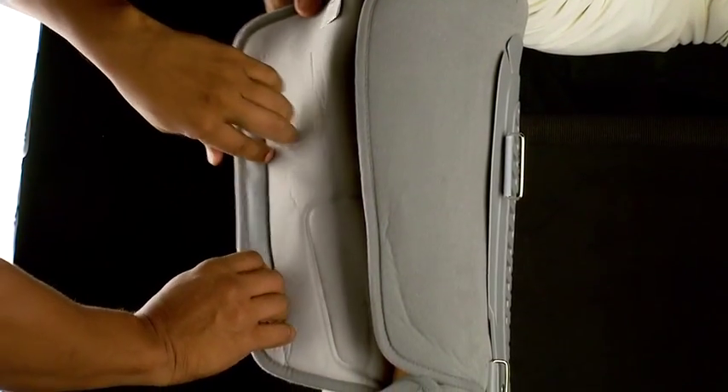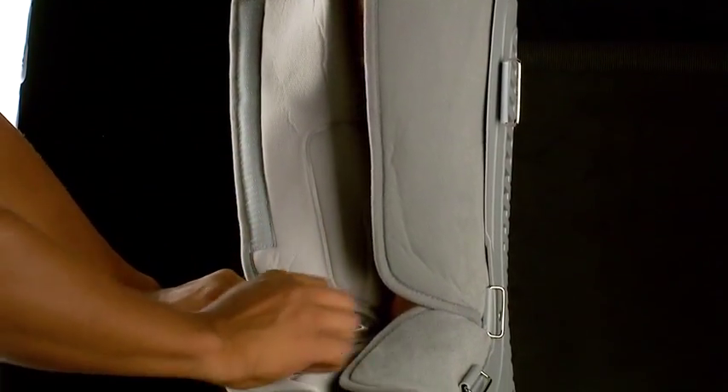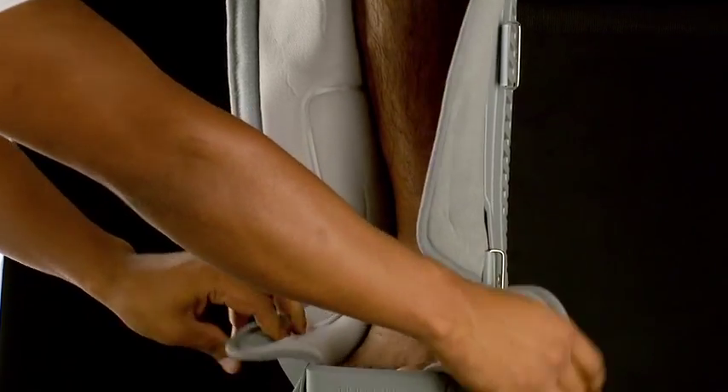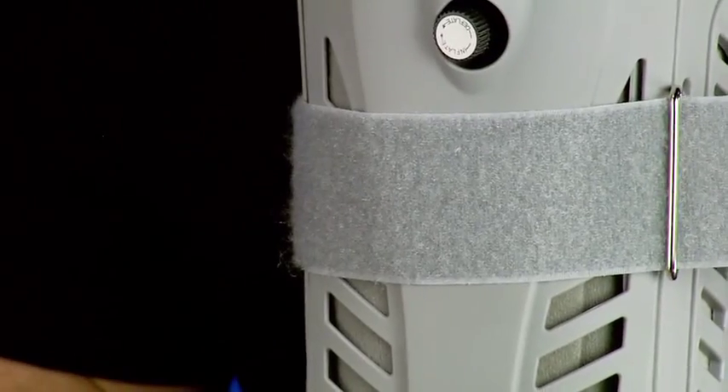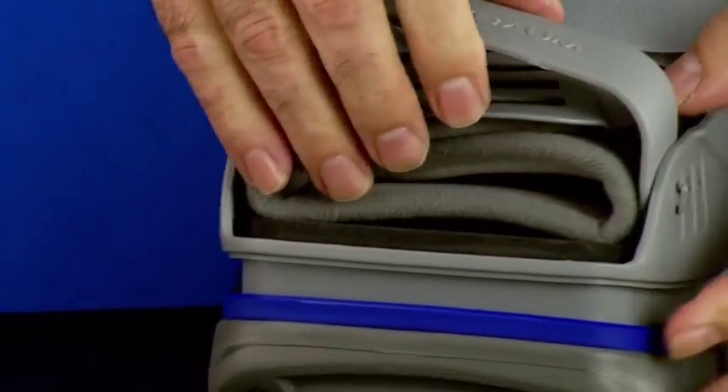Another advantage of this boot is that its design allows easy access for medical personnel to perform check-ups and assess the condition of the patient in a more convenient way. Its Velcro straps allow fast and easy adjustment. The protection system of the toes is also removable. Its EVA sole is made of an anti-sliding material that also helps in the absorption of impact and vibration.